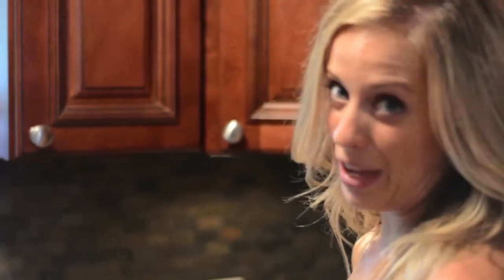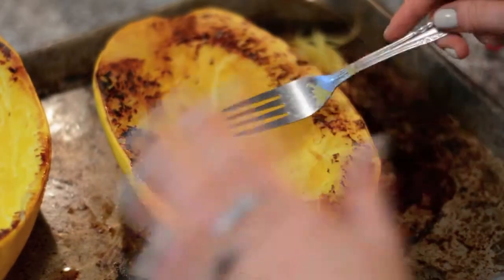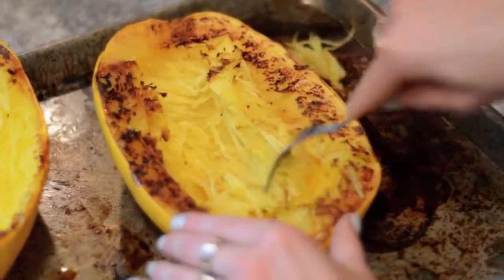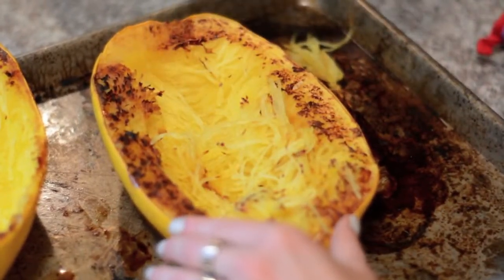Alright friends, it's time for the grand finale — the actual shredding of the spaghetti squash. As you can see, mine got pretty golden brown on the edges, which is totally fine. You're just going to take your fork and start at the top and start shredding to make your spaghetti. As you can see, it comes out like noodles.